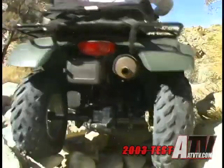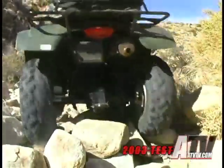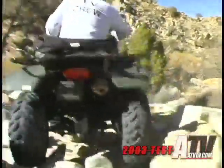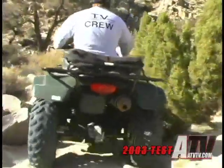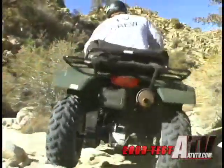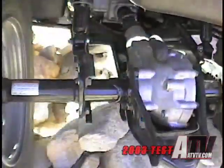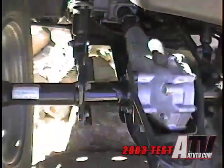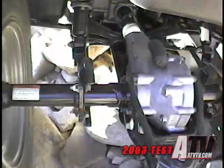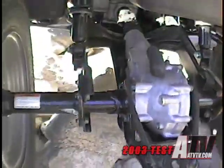The first thing you notice is that although the shifter is basically on the right, its location more centrally on the tank means it works as easily as if it were on the left. The gate is straightforward, with a push button needed to shift into reverse or out of neutral. The engine provides just about as much power as any 400-class machine, delivering it very smoothly and without a lot of mechanical clatter. The CVT transmission engages quickly and quietly as well, with no belt slip or whine noticeable.